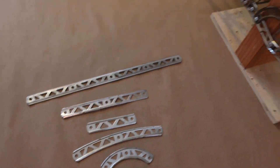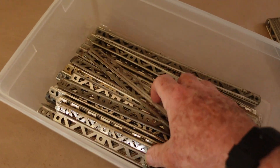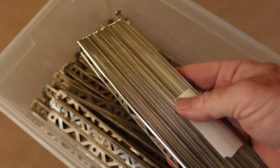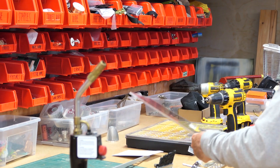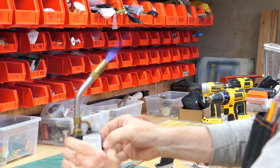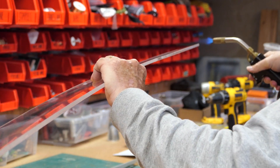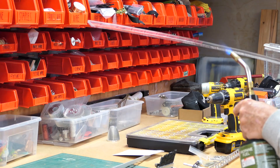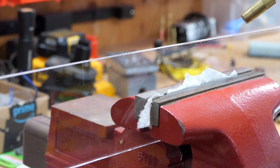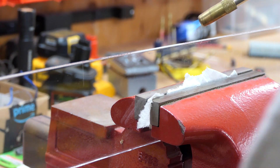I bought a bunch of old vintage erector sets on eBay and found a couple of places with a lot of them. I assembled the parts, and the first piece I made was the plexiglass roadway. Here I'm flame polishing the edge, which is really the fastest way to make it clear and tidy up the little edges. It's mostly cosmetic — not really structural — but it sure makes it look nicer.